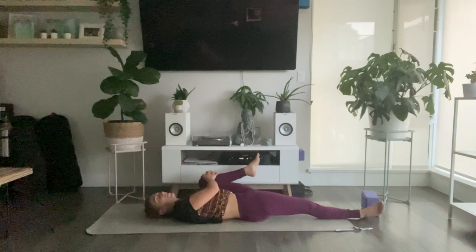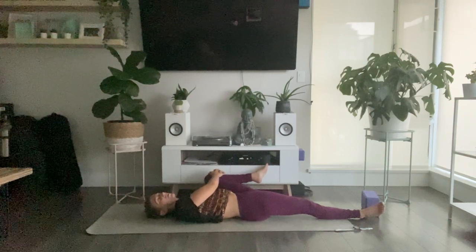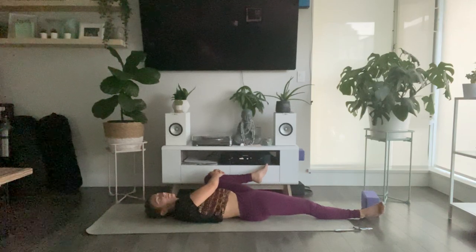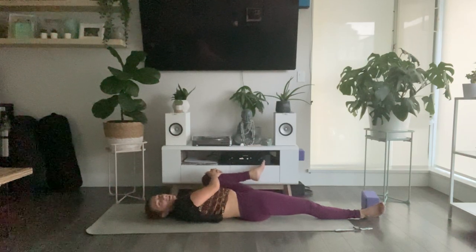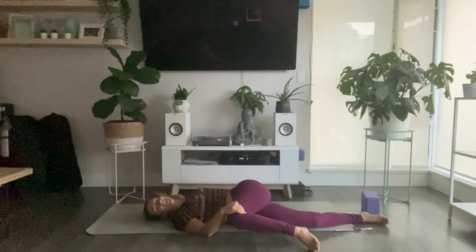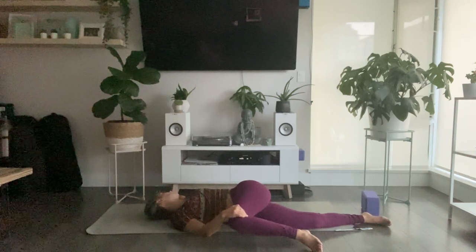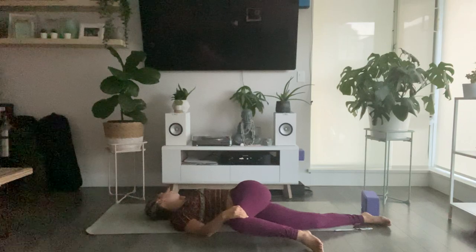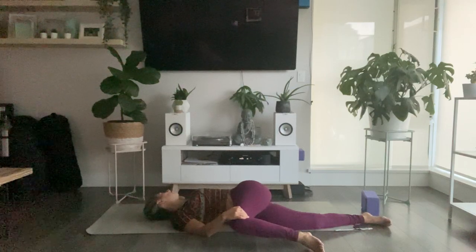Feel your belly rise up with full diaphragmatic breath as you breathe in, and just softening away as you breathe out. As you start to relax into your physical body, carve out a space for your mind as well to just let go. Gently guide your left knee back through center into a twist — right hand brings your left knee across your body, left arm extends out. Gaze might fall the opposite direction from your knee. Don't be afraid to breathe into the compression of your belly, or to let your body rest heavier with each exhale.